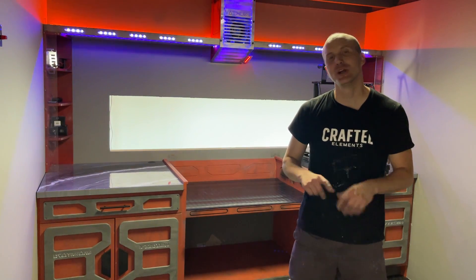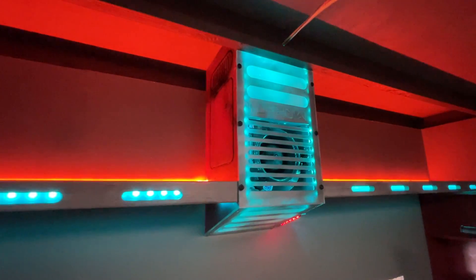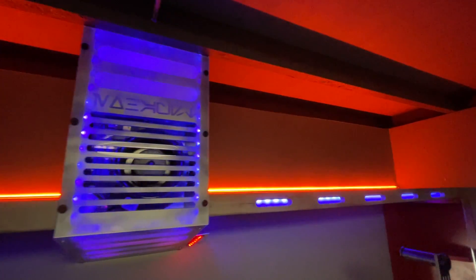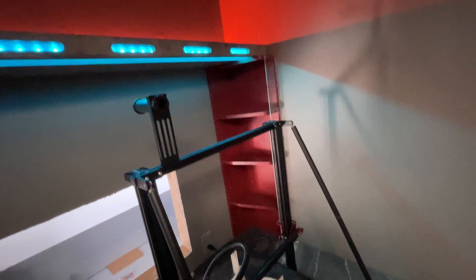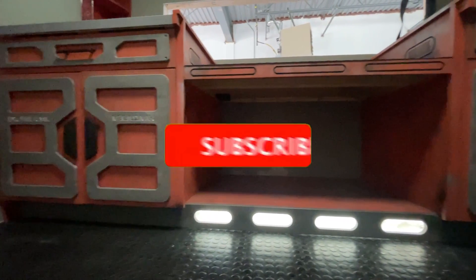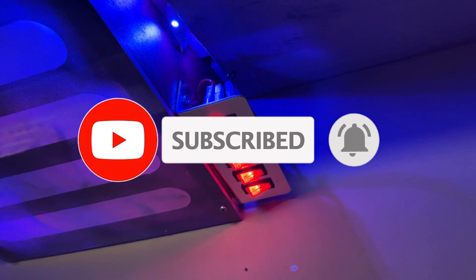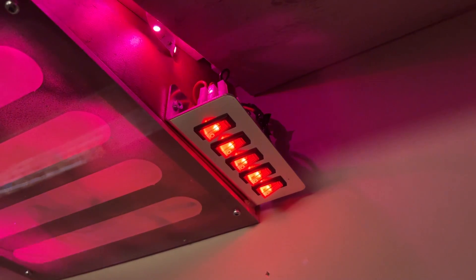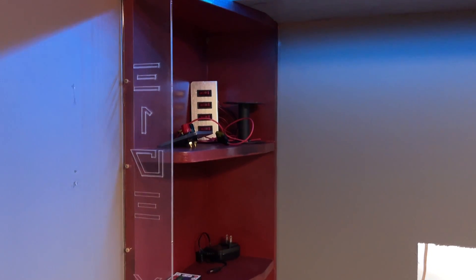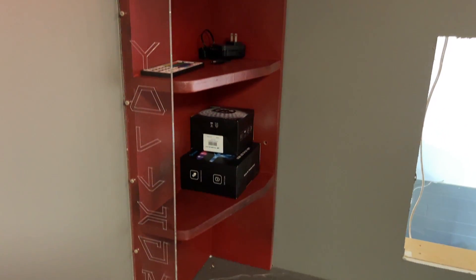That is it for episode one of our Star Wars 3D printer and makerspace build. I hope you enjoyed following along as we completed the first section of this project. There is a lot more to come, a lot more interesting things. So if you want to see this room completely finished, make sure you subscribe here on YouTube to our channel, Make Epic Things, and hit that like button as well. In episode two, we're going to be focusing on the workstation area as well as finishing the window into the galaxy.